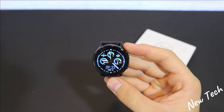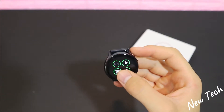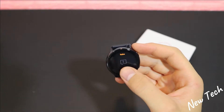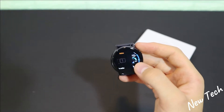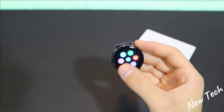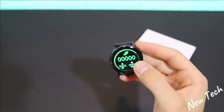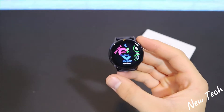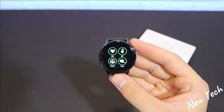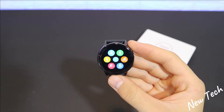Let's see what we have in the software of the SG2. On the first page we have a beautiful watch face. In the upper part we have battery and QR code. On the left we have the notification button. We have the weather, steps, sleep monitoring, heart rate, blood pressure, blood oxygen, and ECG, which we will try later.